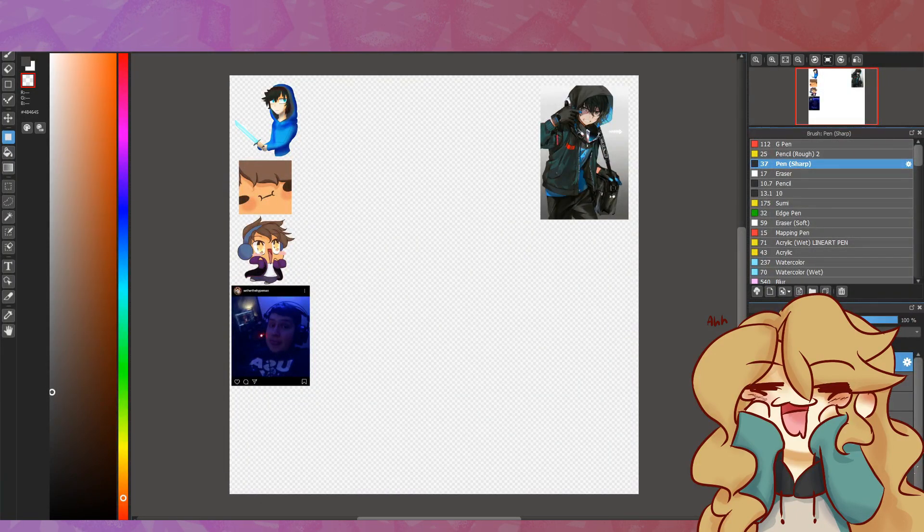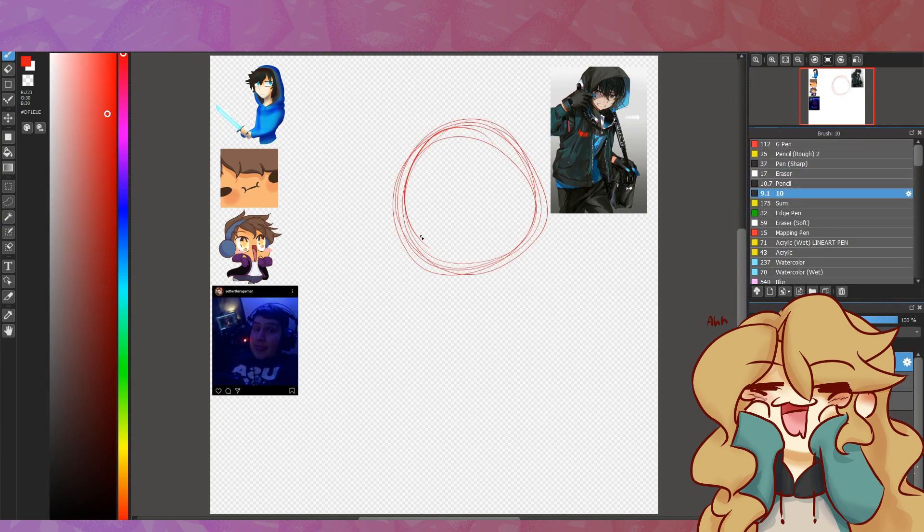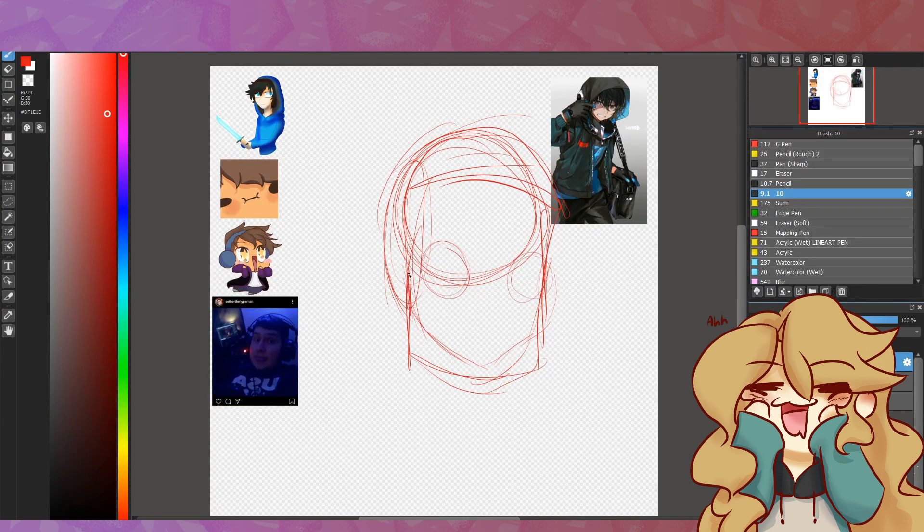Hey guys, what's going on? It's Percy Link Habs here, and today I'm going to be discussing the drawing I'm drawing today, as I did in my last video. The person I'm drawing today is none other than Seth, the Hype Man — SethN16 Gaming. You all know him, you all love him.